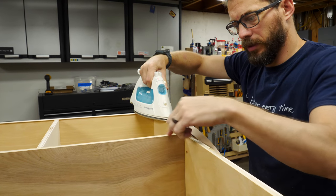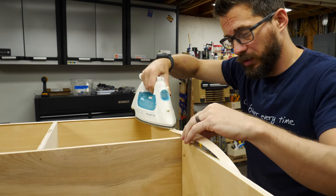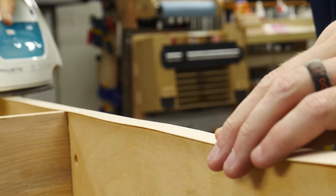I'm just covering up all the plywood edging with some edge banding. We have a whole bits video on how to do this. It's really simple and makes a pretty big difference on the look of your project.